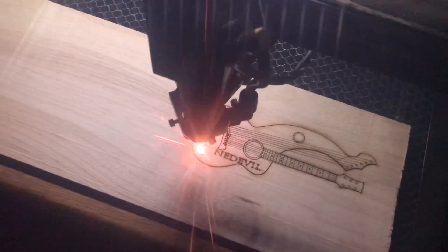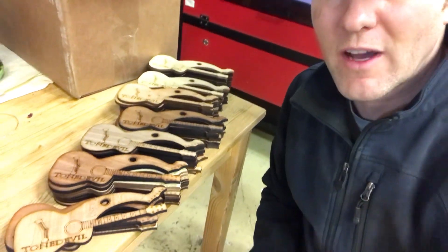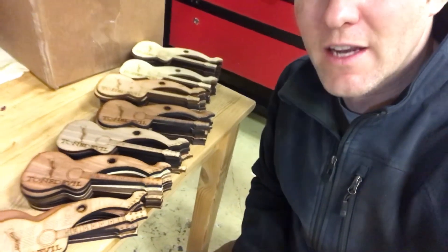Oh, it's cutting the bridge. If only it were that easy to make harp guitars. It is — we just made one! I'm getting close to 75 or 80 of these tiny little harp guitars.